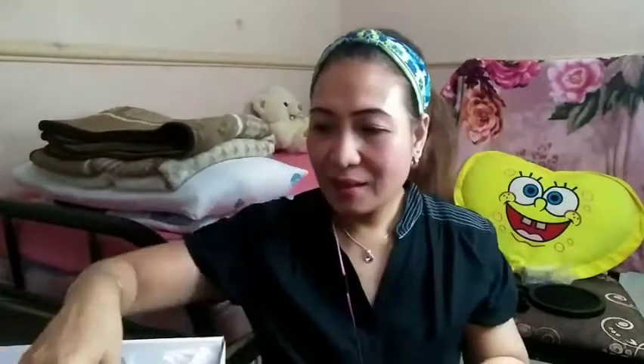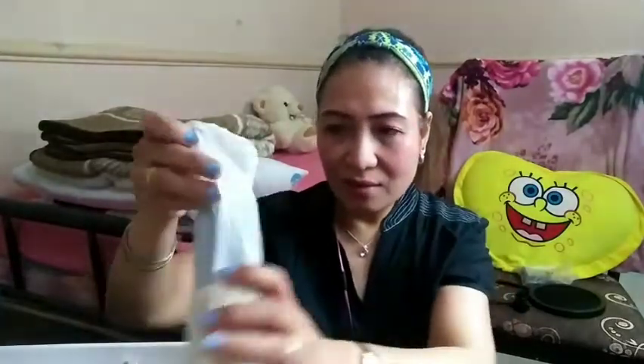Okay, how about this one? And this one — and the microphone also. Let me show you all the contents of the box.